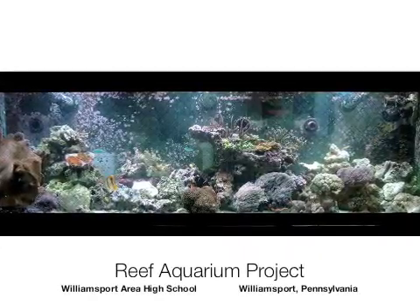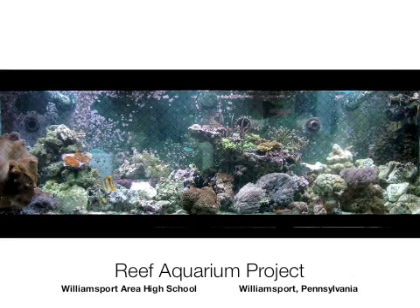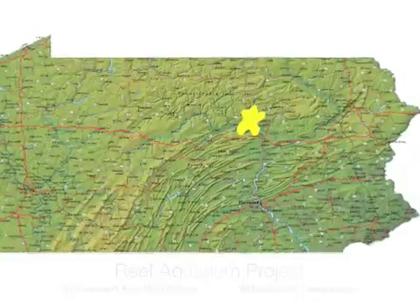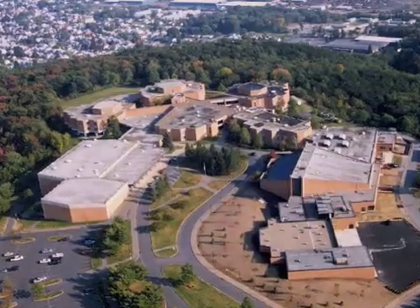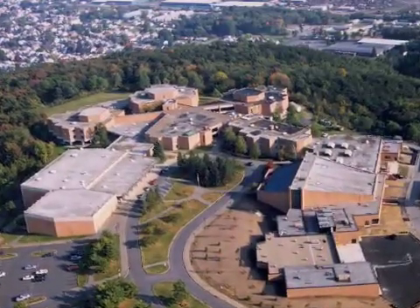Greetings. This video is a brief introduction to the Reef Aquarium Project at Williamsport Area High School. Williamsport is located in north central Pennsylvania between State College and Scranton. Our large high school is home to over 1,800 students and 150 faculty.